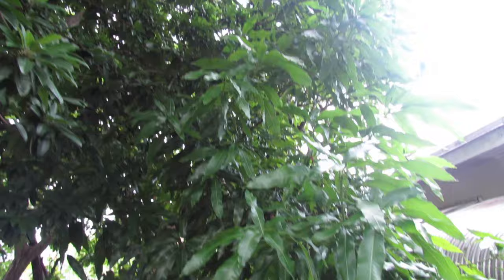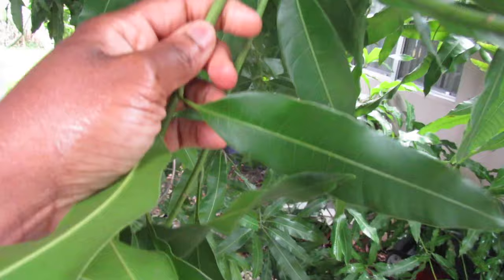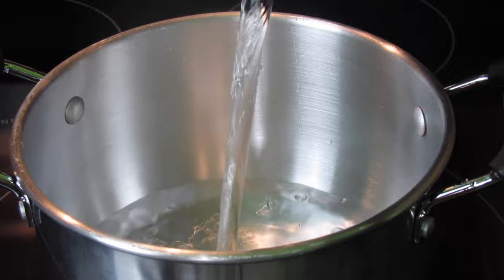What's up lovely people, welcome back! As the title says, I'm going to make some mango leaf tea. I'm using the Julie mango leaf, but you can use any other mango leaf. To my pot I added some water, washed the leaves, and kind of broke them in half.